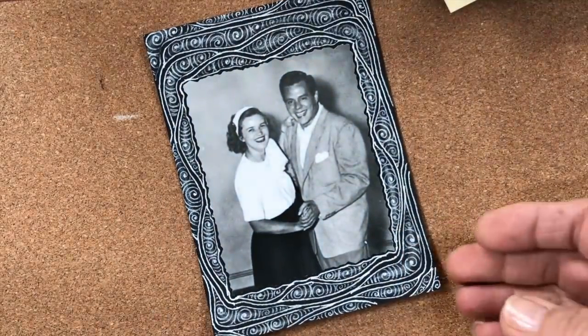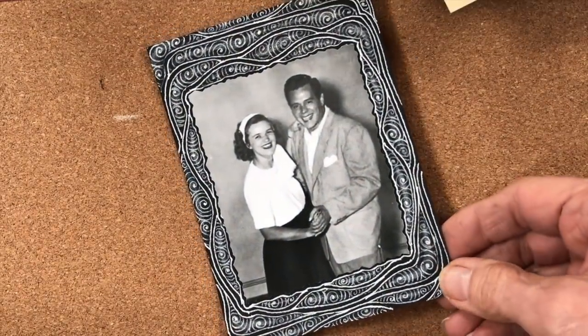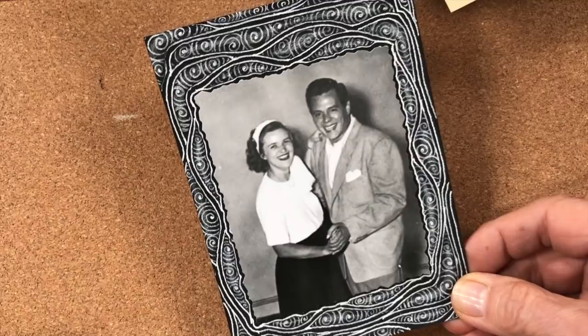This is Julie's grandmother with Desi Arnaz — her grandmother was a dance instructor. How cool is that? You could almost feel the dance in the border. It's so lovely, really cool.